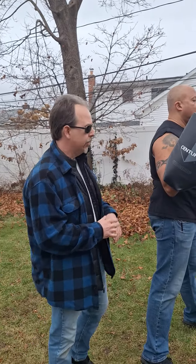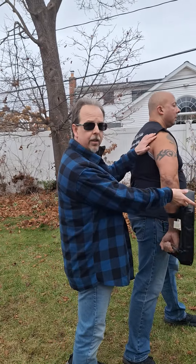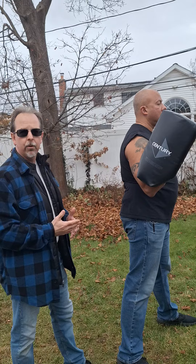Hey guys, Chris here from Personal Survival Tactics and today we're working some hammer fist strikes. When we do our hammer fist strikes, we're practicing with our training partner. We want to make sure he holds the pad so that his shoulder articulates forward so it does not create any injury to our training partner.